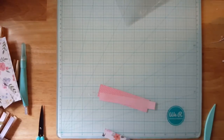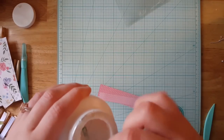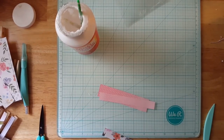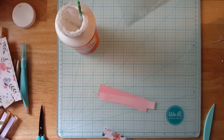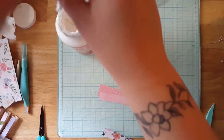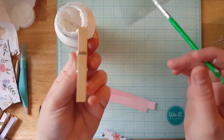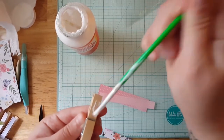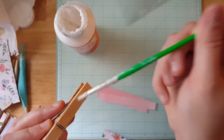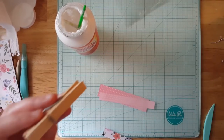We are going to get our Mod Podge. If you have a big container, I always keep my brush in there and it gets really nasty, so I'm just going to clean it off a little. What you're going to do is just take a clothespin and brush the Mod Podge on it.